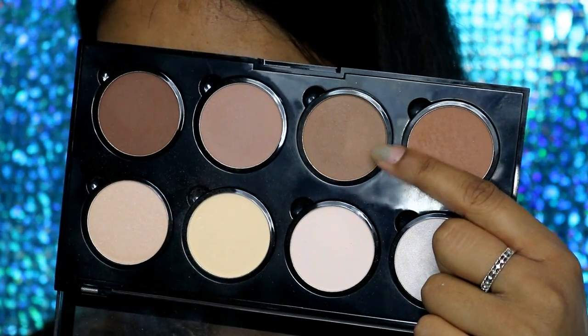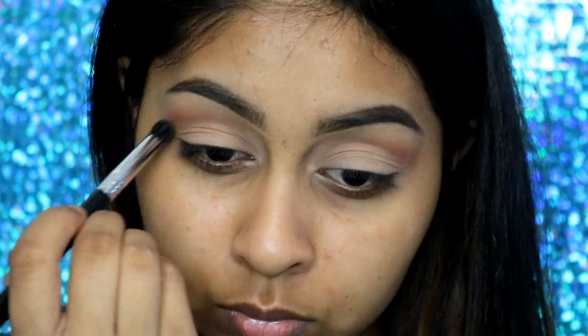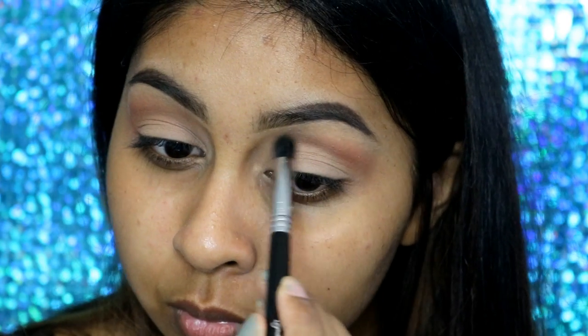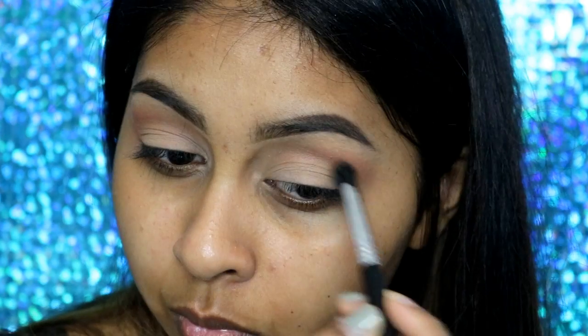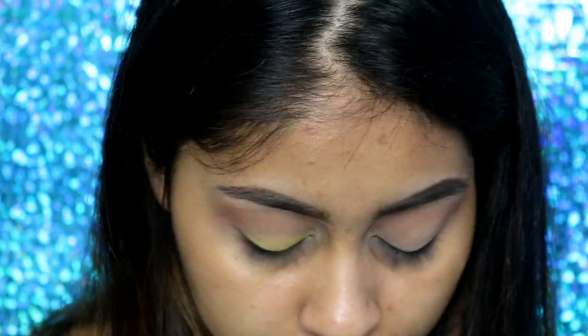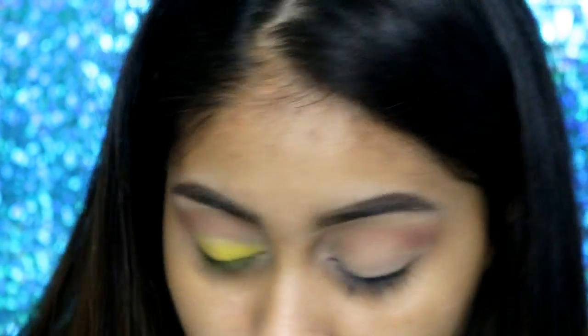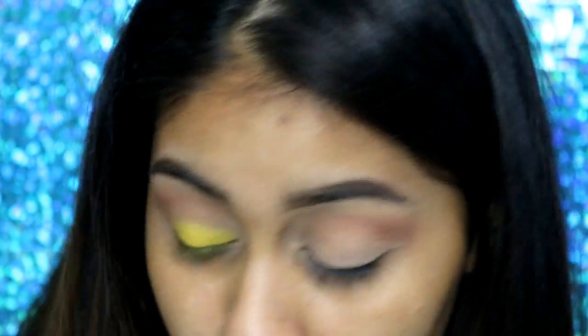Now I'm going to take a cool-tone brown from the NYX Pro Contour and Highlight palette and apply it with the Sigma E39 brush, which was actually sent to me. This is a thick buffing brush — the prices of these brushes are actually not bad and they're really good quality. I have a link in the info box if you want to check them out, and I also have a 10% off promo code if you want to buy some Sigma products.